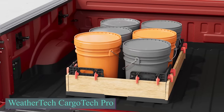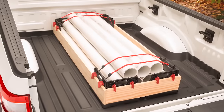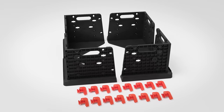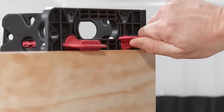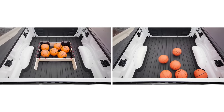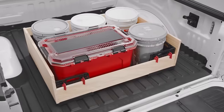Cargo Tech Pro offers a versatile solution for professionals such as plumbers, landscapers and builders who frequently transport materials and equipment. This patented organizer, comprised of modular components, is suitable for individual use or in conjunction with boards. Cargo Tech Pro comes in two configurations: four corner pieces and 16 cam locks, or two corner pieces and eight cam locks.